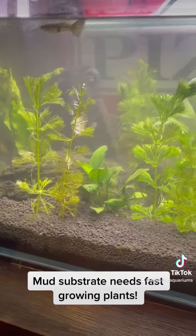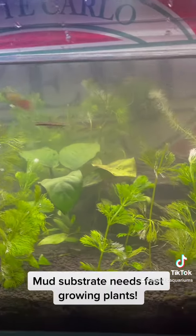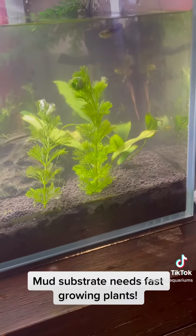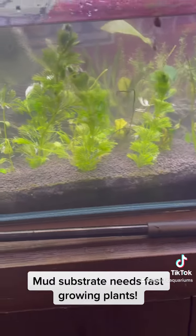If you're going to have this nutrient-rich mud substrate, you need fast-growing plants to use up the nutrients. The slow-growing plants I had in there previously just weren't enough. That was just a quick little rush job.